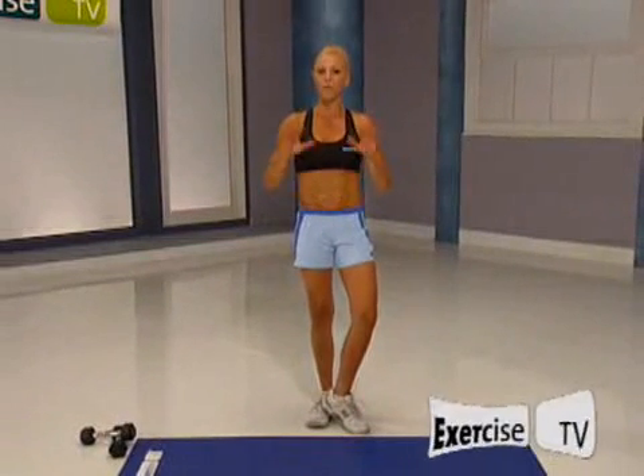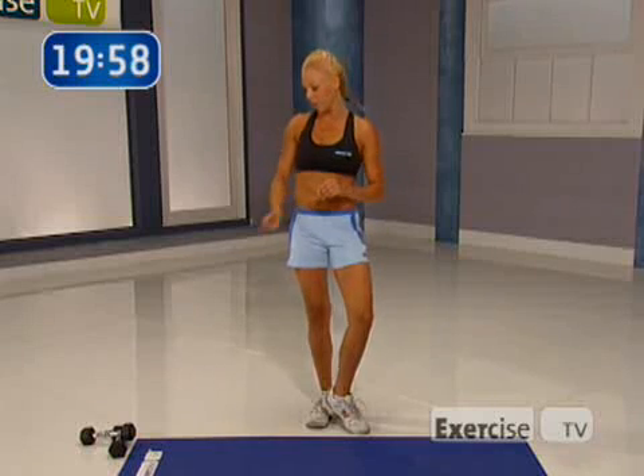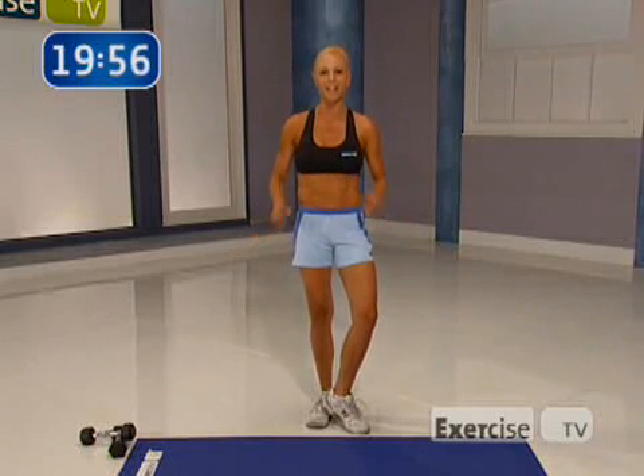Hi, I'm Cindy Whitmarsh, and for the next 20 minutes, we're going to work on the entire upper body, including our abs. We're focusing on getting you tank top ready in just minutes. All you're going to need for this workout is a pair of dumbbells and a mat. Let's get started.